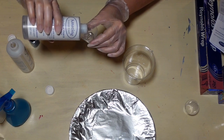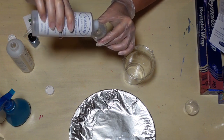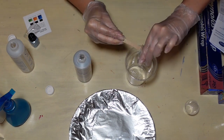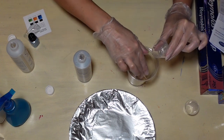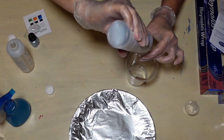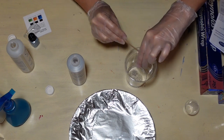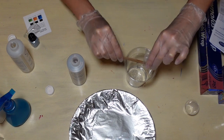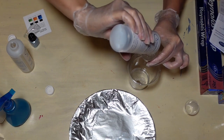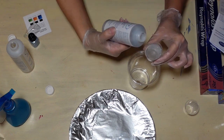I'm starting by measuring part A. The instructions for this resin require a one-to-one ratio, so however much of A we use we need the same quantity of B. This particular brand — I picked it up at Michael's — said that when mixed properly at the right ratio it is actually food safe, which I thought was exciting. I might be able to use it to seal a painted surface. I'm doing three cupfuls of about 1.5 ounces each, of both A and B.